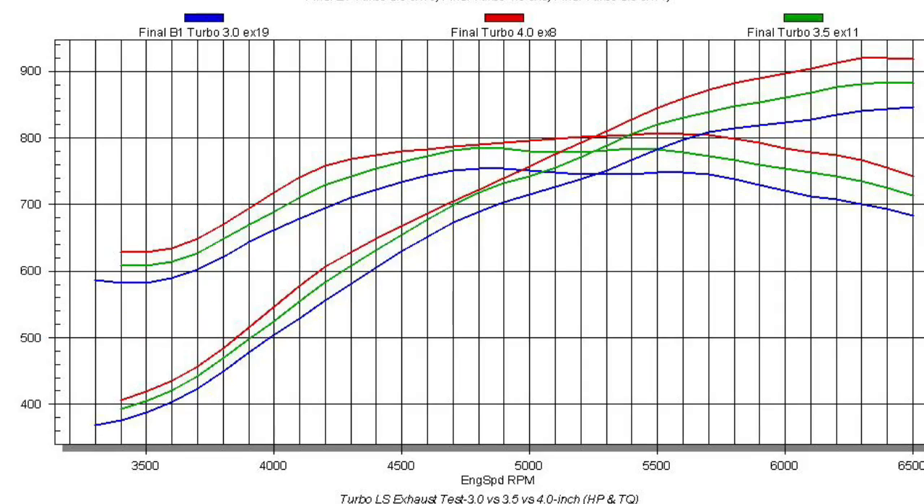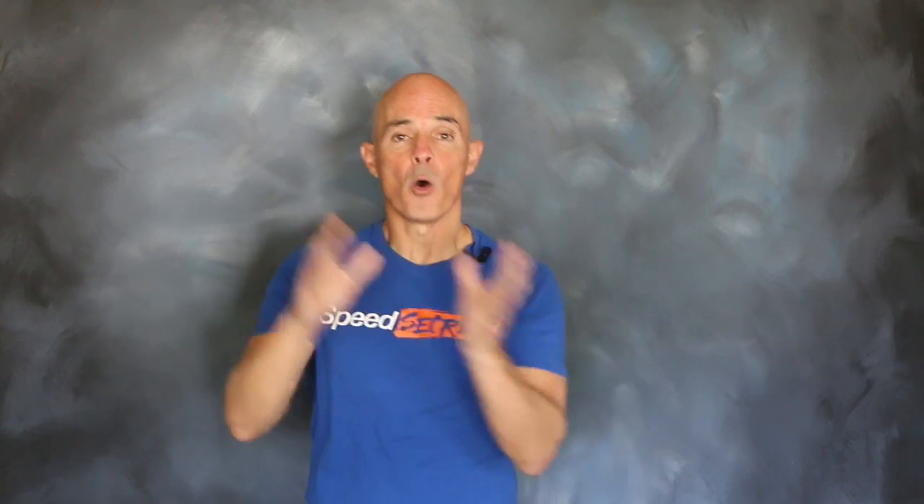I want you to look at something else — look at the bottom of the curve. How many guys think that to improve turbo response, you need to increase back pressure? The reality is that you don't want to increase back pressure by restricting the exhaust out of the turbo. As we went up in exhaust size and exhaust flow, we improved response and power. Whether it's response or peak power, when it comes to the exhaust on your Turbo LS, bigger is better.